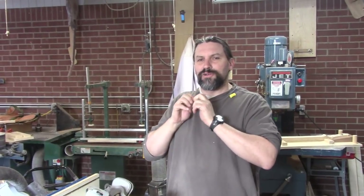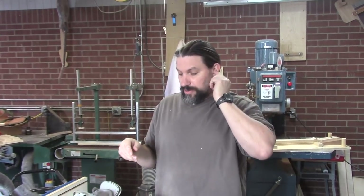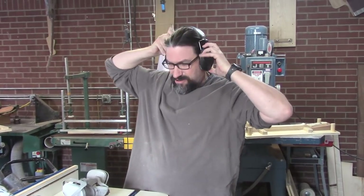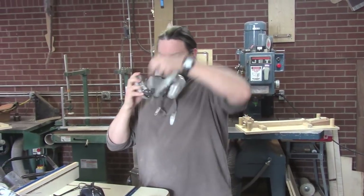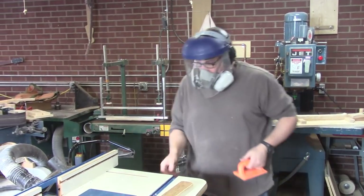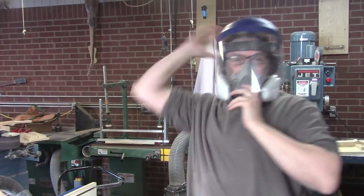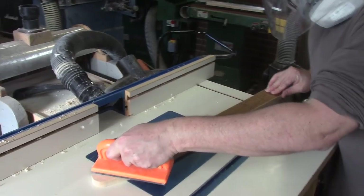Remember, there's no better safety tip than to use all your personal protective equipment. I've gotten beat up on YouTube recently for not wearing all my safety gear. So when we route this neck, we're going to use earplugs so we don't go deaf, safety glasses, a respirator, and a safety shield. Also make sure you don't have any long sleeves or jewelry, and make sure your hair is pulled back.